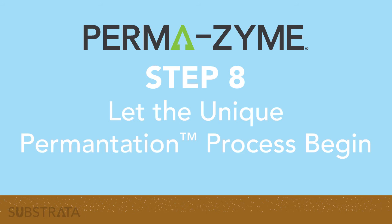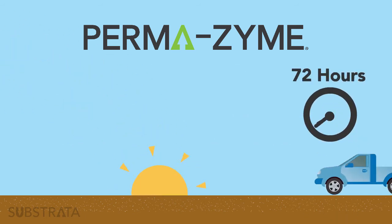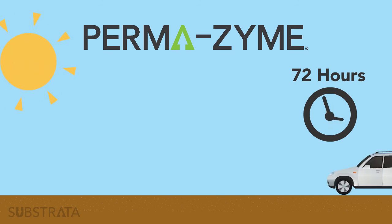Step 8: Let the unique permutation process begin. Once the soil has been compacted, the road is ready for light traffic. The soil will be fully cured within 72 hours.